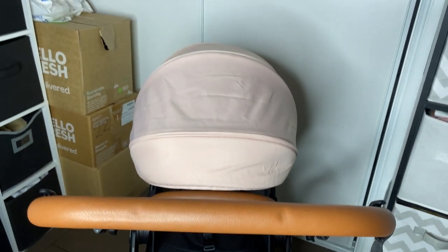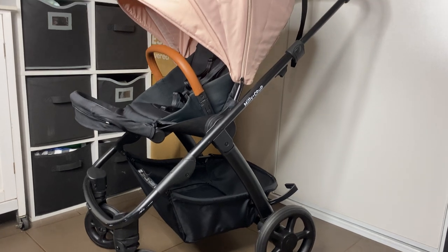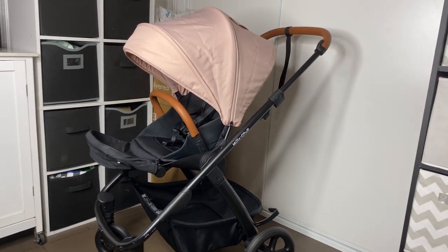I just want to pop in here right now — my one that I bought second hand, the front wheels are quite stuck, so they definitely need some WD-40 or grease in them.